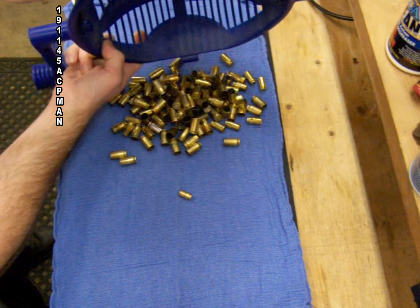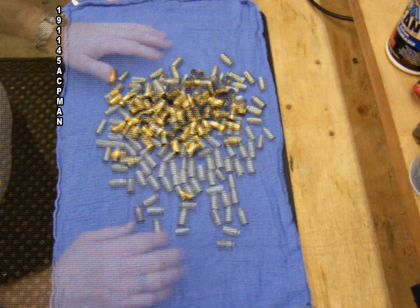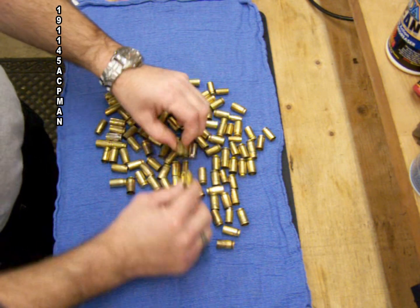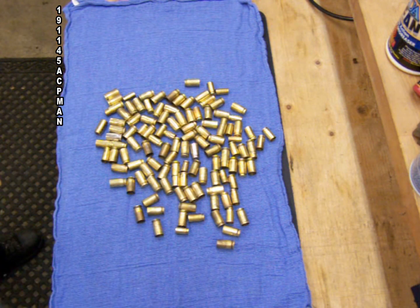After separating the cases from the media, I like laying them flat on a nice flat working surface and inspecting the brass, looking for cracks, dings, and anything that is going to make them not reloadable.